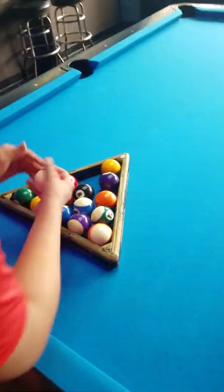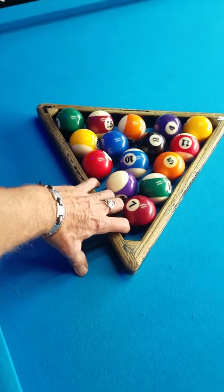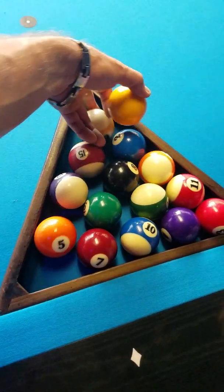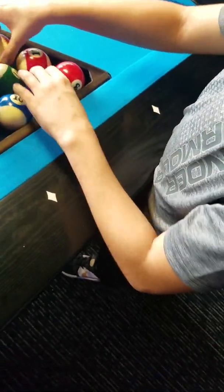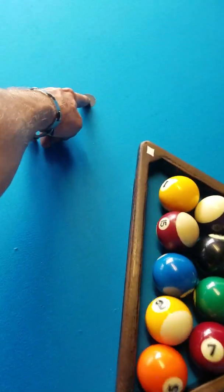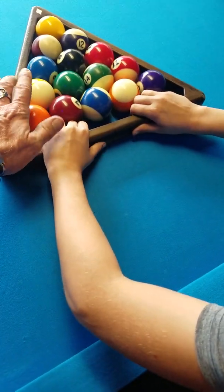You remember how to do it? Eight in the middle always. Try to go solid, stripe, solid, stripe. Usually one up front. You want to do this — make it very tight. Eight's always in the middle. We usually put the one up front, then solid, stripe, solid, stripe. That's good — now push it up here. That one ball goes on that dot. Then stick your fingers in here, make it real tight, push against the balls — you want the balls real tight. There you go, now they're tight. Now lift this up very easy.